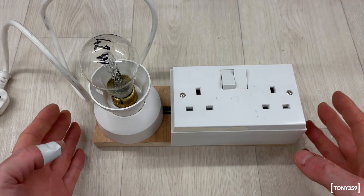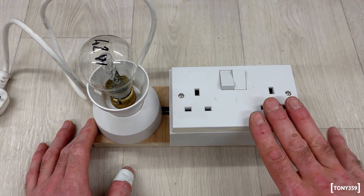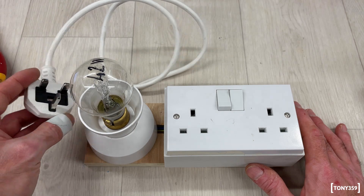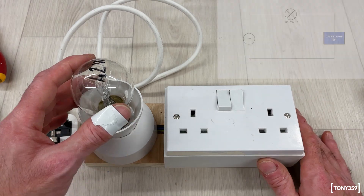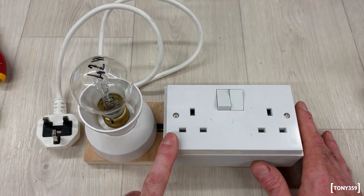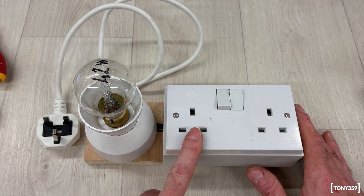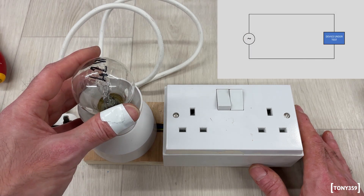What you see here is basically version one of my current limiter, and you'll find this on many repair videos — it's recommended by many people online. Here you've got mains going into the socket, but it's going through the light bulb. The light bulb is connected in series with the sockets. As long as your device under test is drawing much lower than the rated wattage of your light bulb, the light bulb more or less acts like a short.